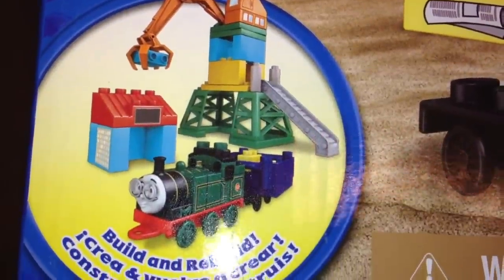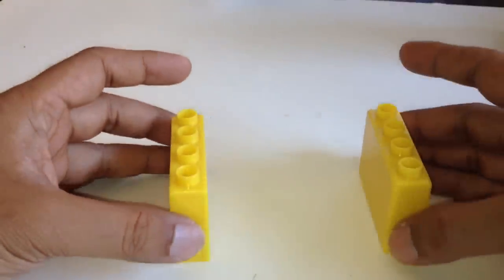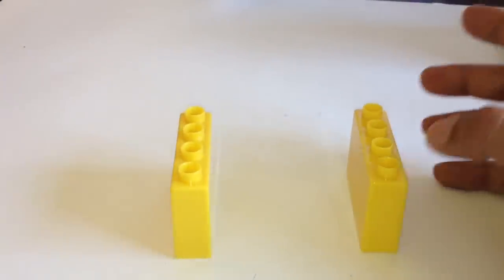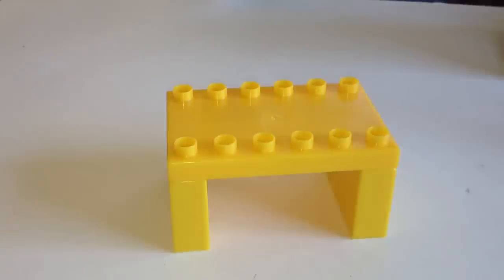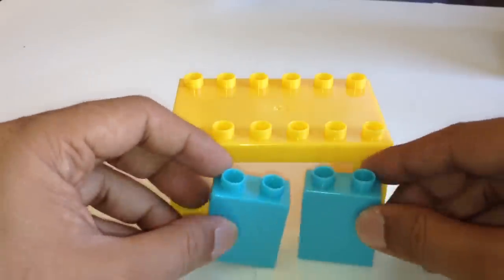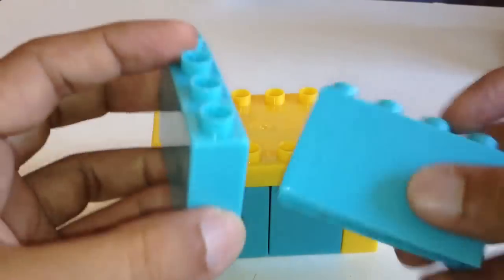These are the construction site pieces, and here you can see Whiff. Let me try to make the construction site. Here I have two same blocks and I need to make the shade — I put them together. This is done. I need to put them here — this is taken care of. Now I'm gonna put these two here.